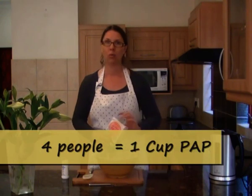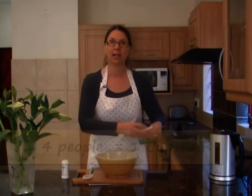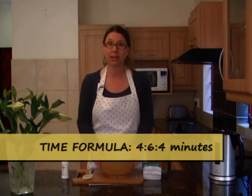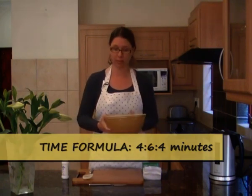So you pour in about one cup's worth of Pup. Now, the formula that you need to remember — just remember Mandela and his number is 4664, but it's not that, it's just 4-6-4. So the first thing you do is you put the Pup in the microwave for four minutes, just like this, nothing in it, and we're going to pop it in.